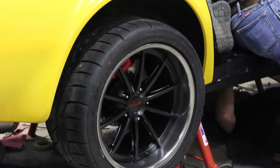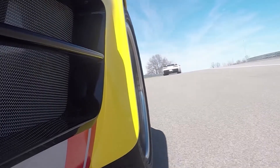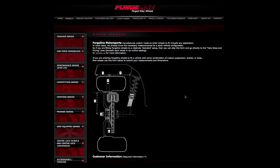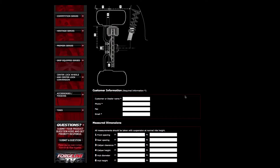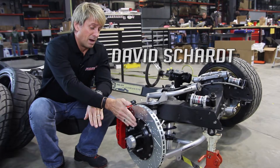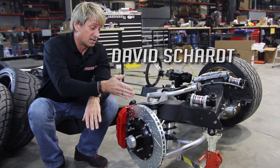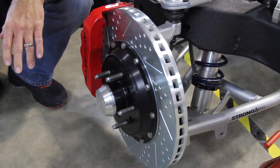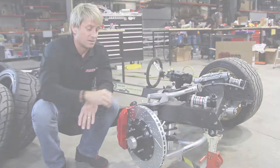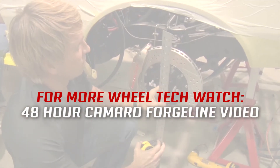At ForgeLine we make custom wheels and we basically make them four at a time, built to your specifications. On our fitment sheet the first couple things we ask are front spacing and back spacing. The front spacing is basically the mounting pad to the fender, and the back spacing is from the mounting pad back to the closest suspension point or point of interference. You can find that on our video from the 48 Hour Camaro.